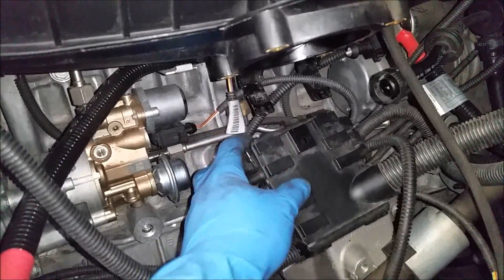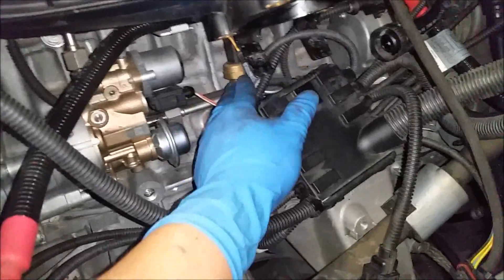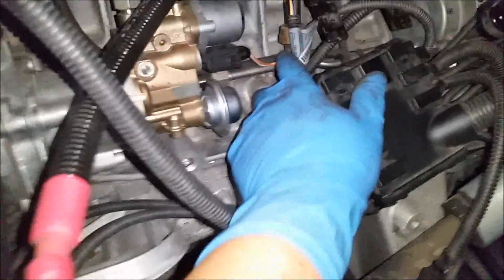It's a bit of a task to do, but you can eventually pull this out. And now there's the low pressure sensor right there, right behind it. So we're going to remove this whole pipe and replace it with the new one.